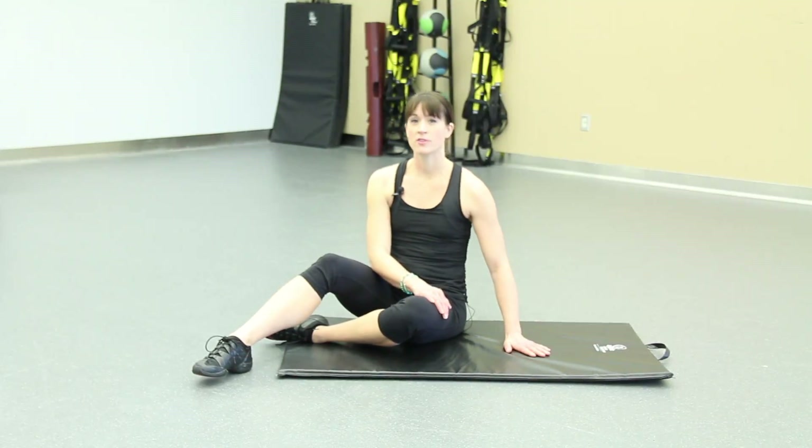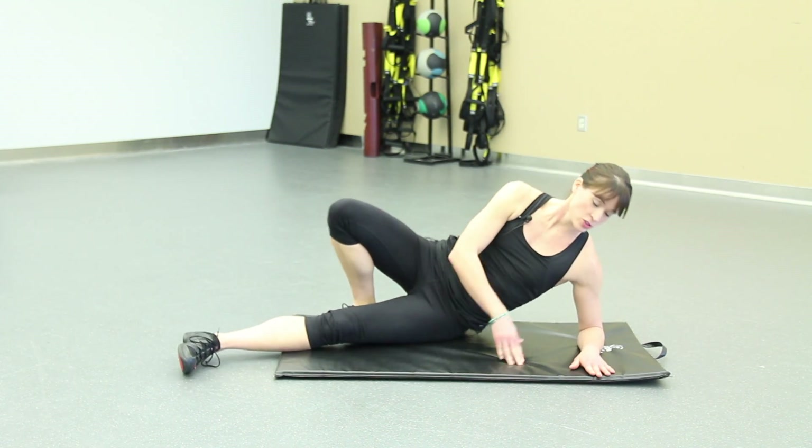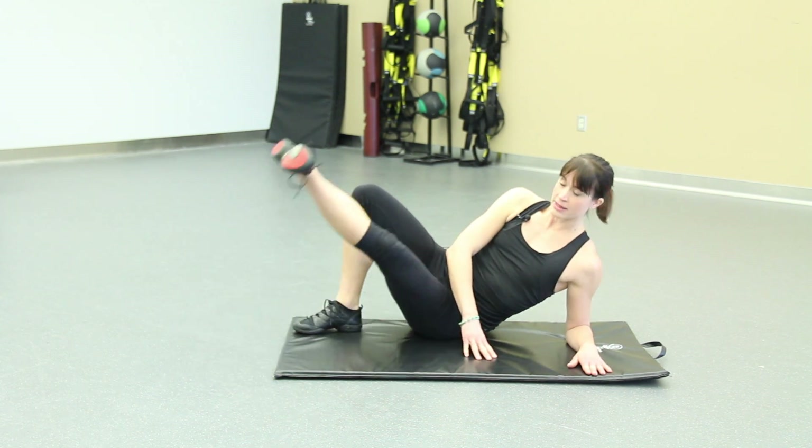Today I'm going to show you my favorite adductor exercise to work the inner side. We're going to start laying on our side, shoulder stacked over elbow, foot turned out, leading through the ankle and lifting up and down.